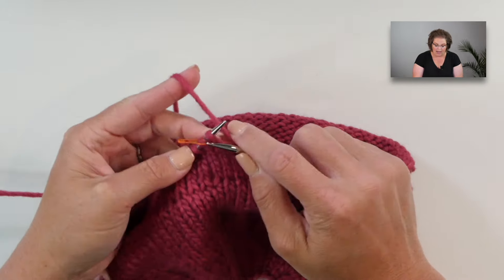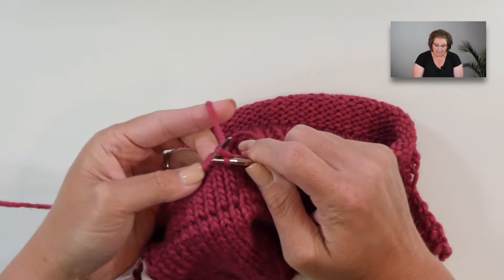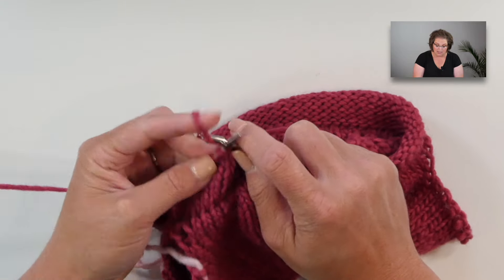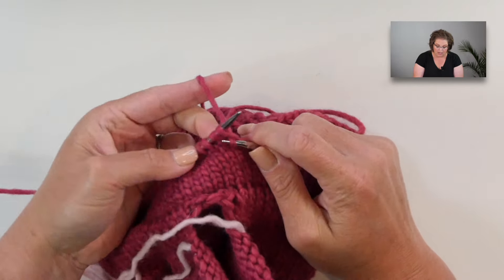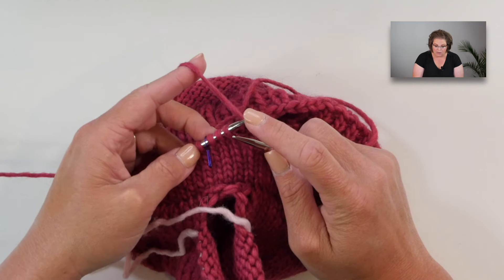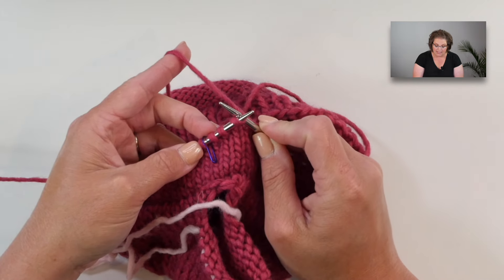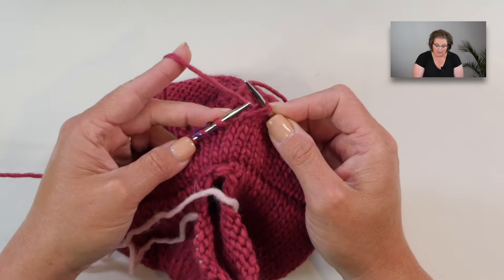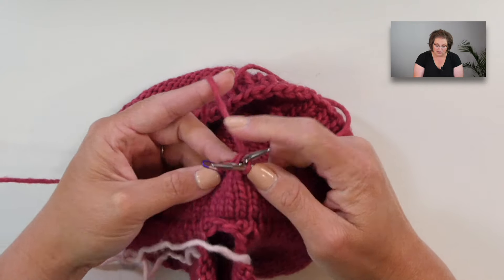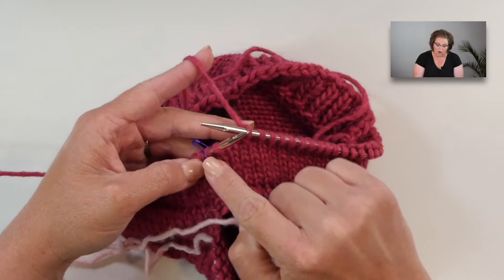Once you get one inch past your armhole, this is where you begin your shaping. Work those steek stitches and then knit over to three stitches before your side stitch marker — it is important to keep that marker in place. Here are my three stitches. I want to do a decrease by working an SSK: slip one stitch as if to knit, slip the next stitch as if to knit, then take your left hand needle into the front leg of those two stitches and knit them together. That results in a stitch that leans to the left, towards the center marker.